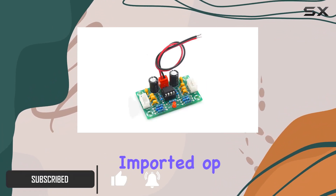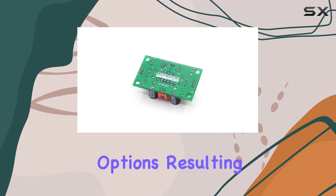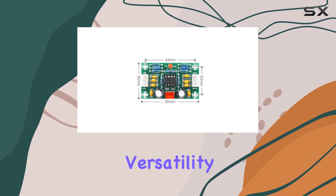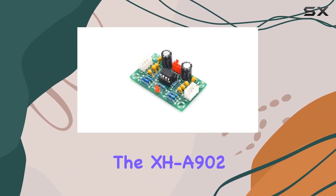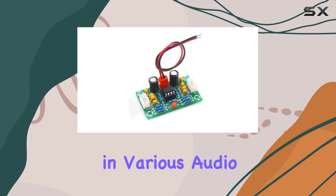The use of an original imported op-amp chip ensures a cleaner signal compared to other similar options, resulting in a smaller noise floor. One standout feature is its versatility — the XHA902 is suitable for a wide range of preamplifier amplifications in various audio setups.